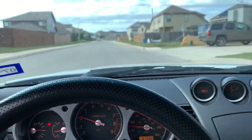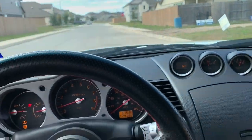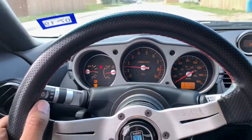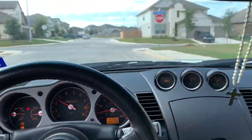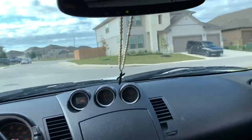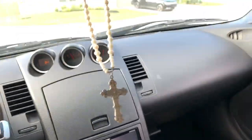Testing the brakes — not too bad, not too bad.